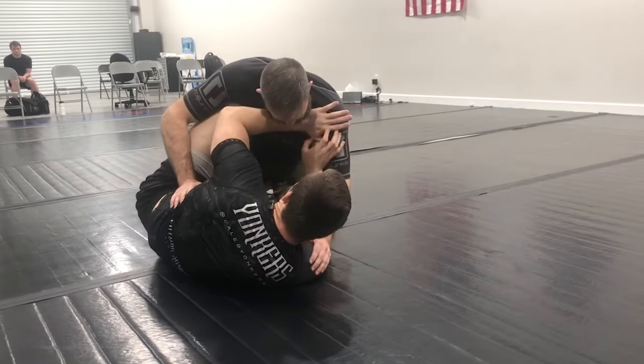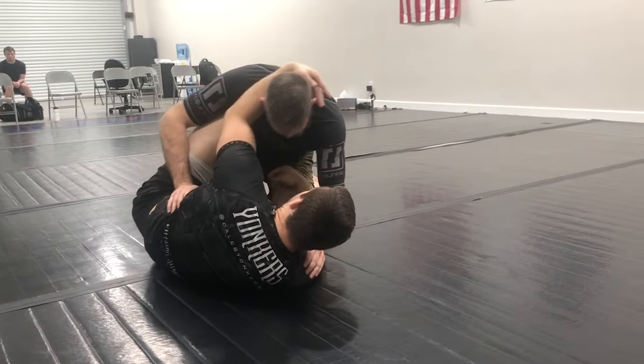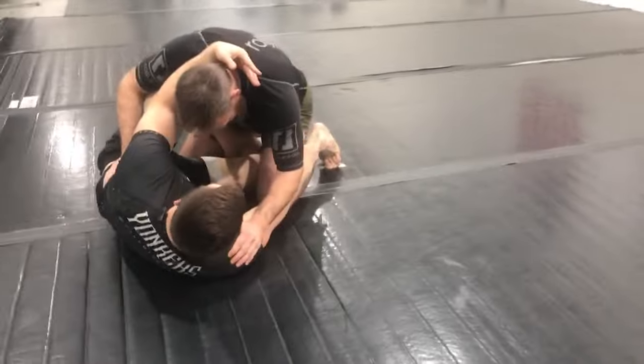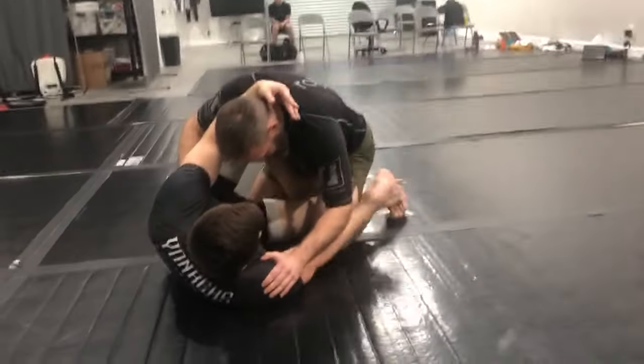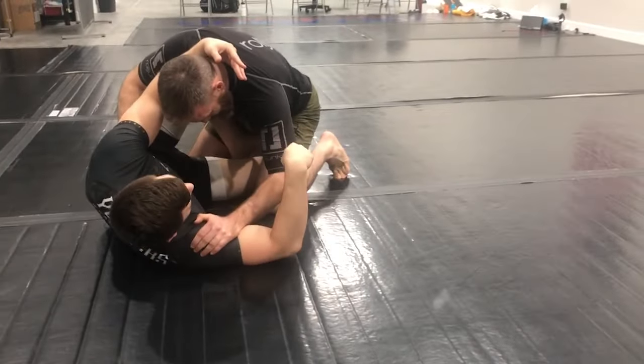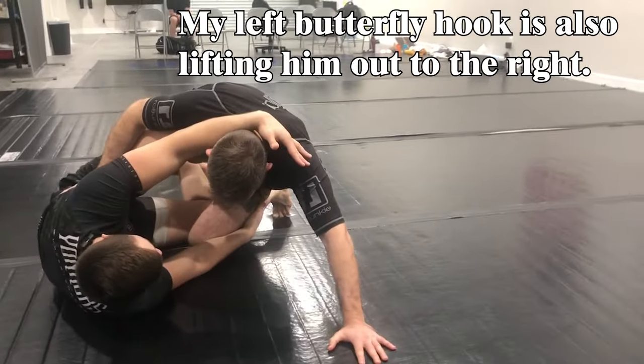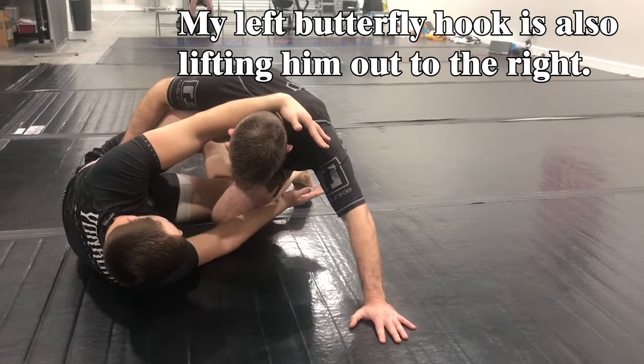From here I switch from a cross shoulder post to a collar tie, and I'm going to be blocking this knee as well. Because I don't want him basing out with the knee — I want him blocked at the knee so the only thing he can base out with is the hand. So I block the knee and act like I'm going to try to sweep him over. From here, he bases out with that arm.